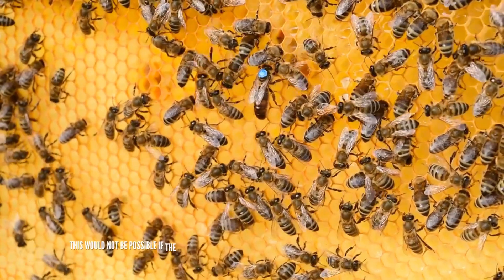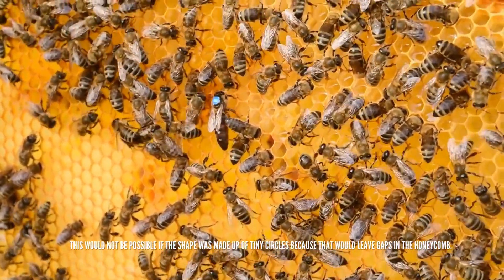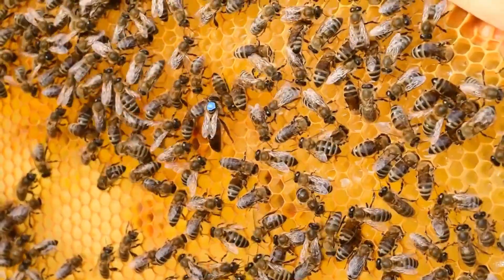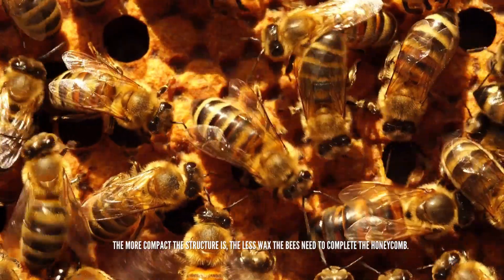This would not be possible if the shape was made up of tiny circles because that would leave gaps in the honeycomb. The more compact the structure is, the less wax the bees need to complete the honeycomb.